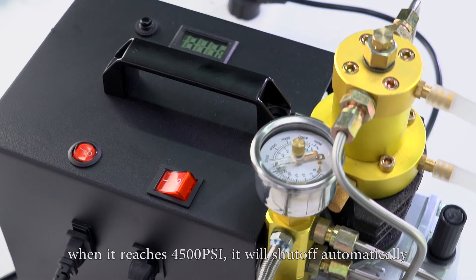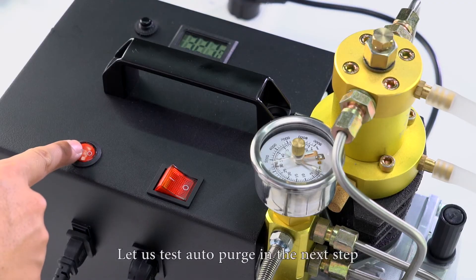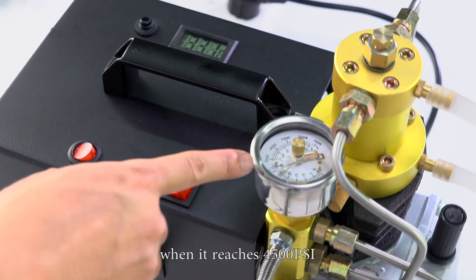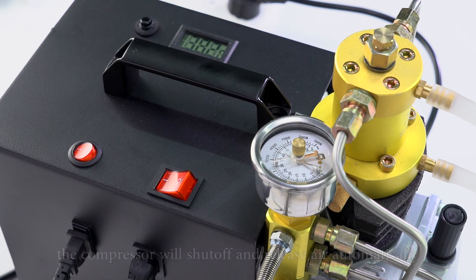When it reaches 4500 psi, it will shut off automatically. Turn on the manual bleed knob valve screw to release the air, then turn off the switch. Let us test the auto purge in the next step. Open the purge valve switch and turn on the compressor. The air is rising as expected. When it reaches 4500 psi, the compressor will shut off and release air automatically. Turn off the switch.